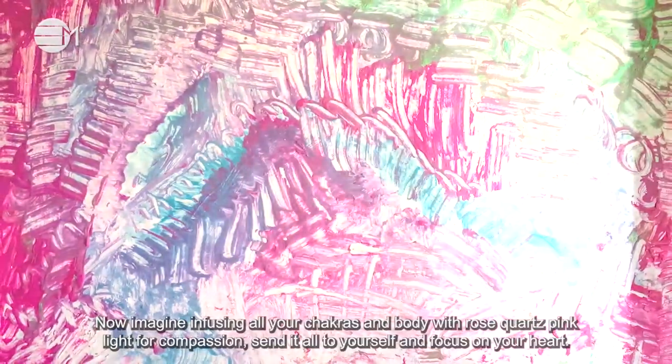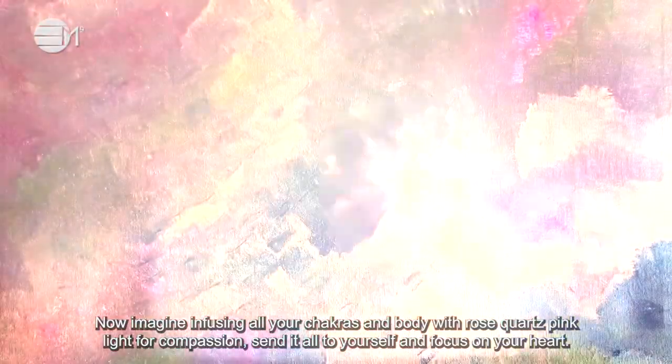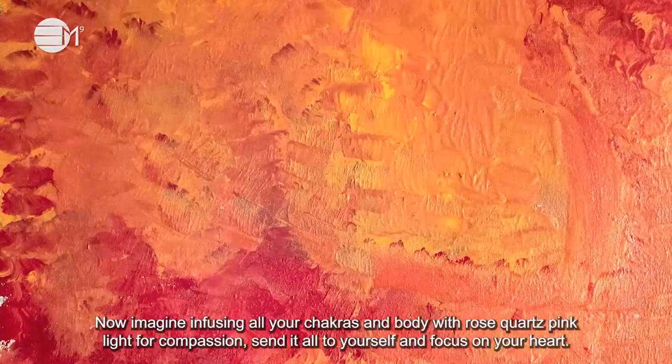Now imagine infusing all your chakras and body with rose quartz pink light for compassion. Send it all to yourself and focus on your heart.